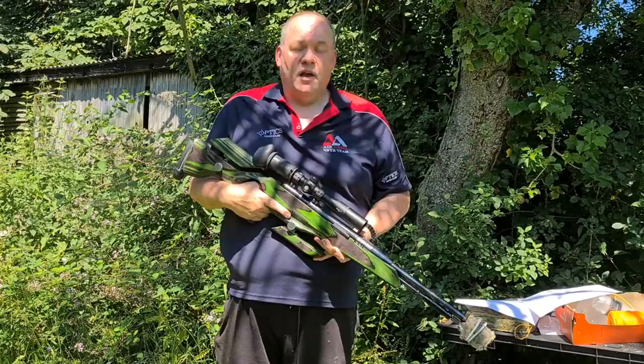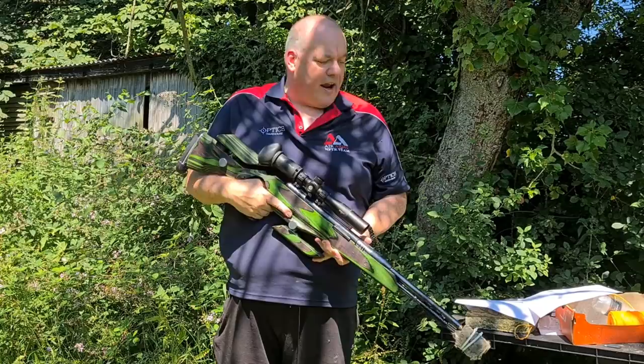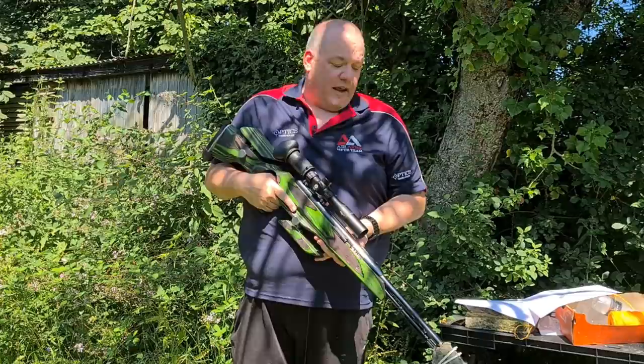Rule number two: never, ever point your rifle at anything you don't want to shoot. Standing here with my rifle pointing at the ground — that's safe. If I want to shoot a target, I'll aim at the target — that's safe. What I'm not doing is swinging the rifle around. I'm thinking about where the barrel is pointing at all times.